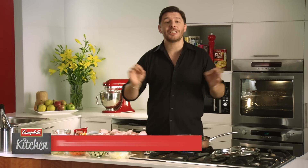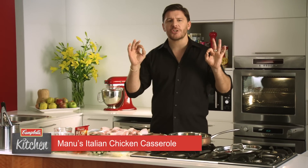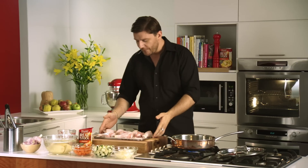We are going to be cooking a chicken casserole, which is just yummy when it's cold or rainy outside. It's one of those dishes that really is comfort food. We've got eight chicken drumsticks here, but if you don't want to use the drumstick, you could use the thigh, which is beautiful too.